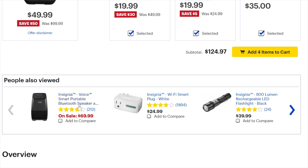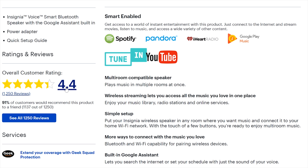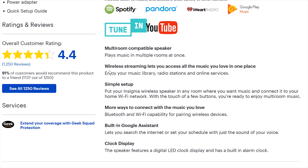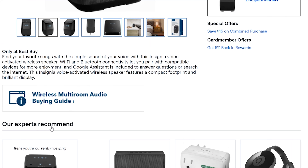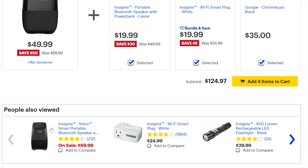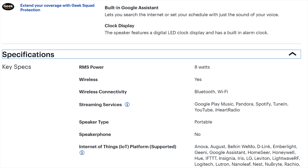Shout out to SuperDell - we want to have a look at the Insignia wireless Bluetooth speaker. Shout out to SuperDell's live show; she introduced us to a Best Buy sale. Go ahead and check out his channel - he can help you cut the cord and save you some money, like I saved money on this particular device.